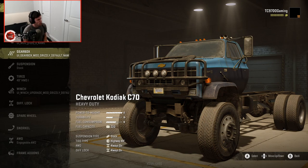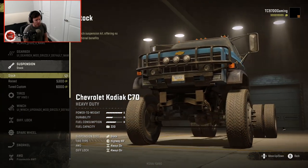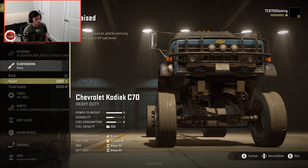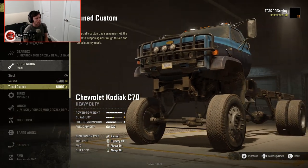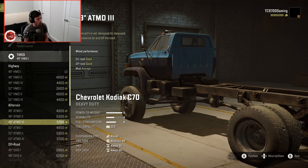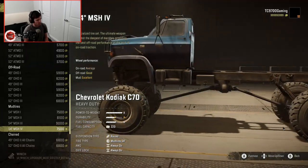Suspension-wise, you have the stock suspension that comes with it, which is obviously a very modified version of what you would originally call stock for the Kodiak. The raised suspension is even higher, and then the tuned custom is even higher. For the purposes of this build, we're going to go with the tuned custom, because it's huge. Right now it's on 49s, but you can go all the way up to a 54-inch mud tire on this thing.